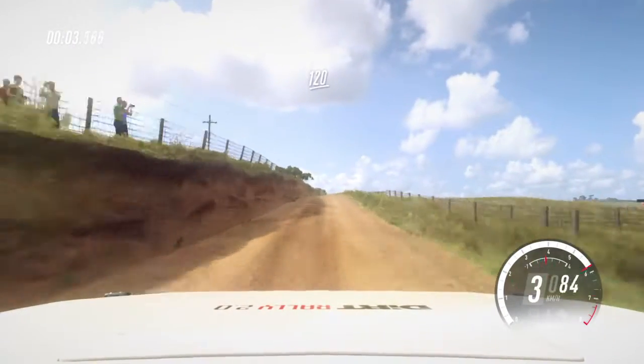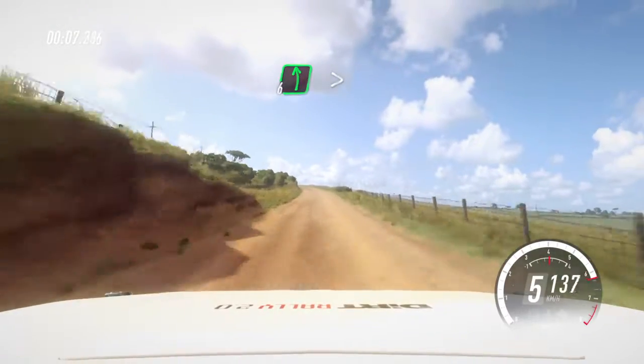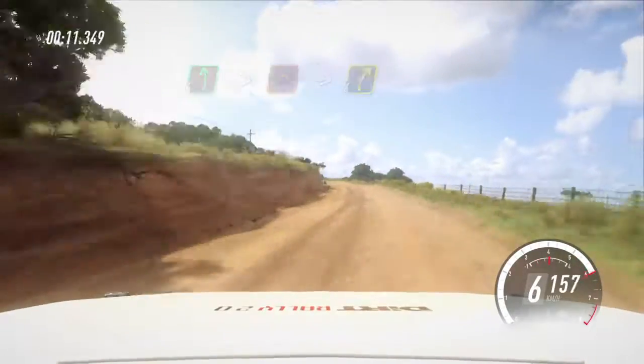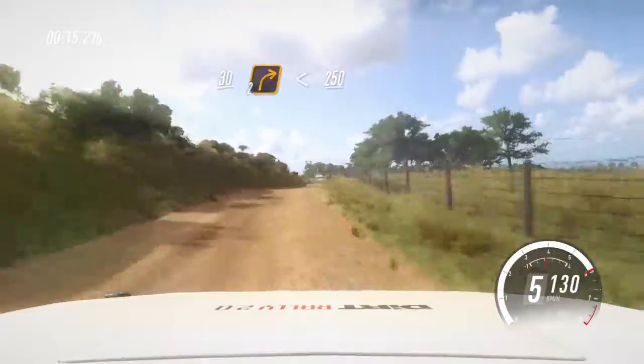1.20 over Longcrest. 6 left, extra long, tightens of a jump into 4 right. Slow 30, turn cut 2 right, opens, 250.